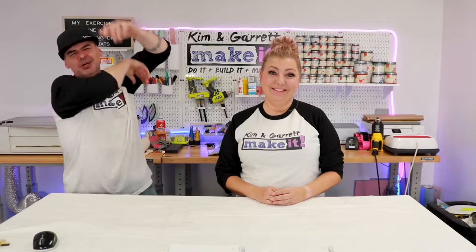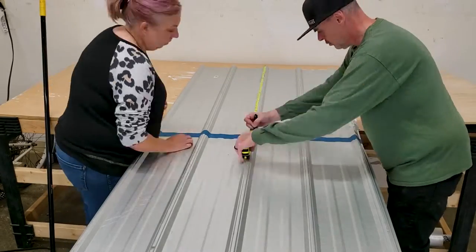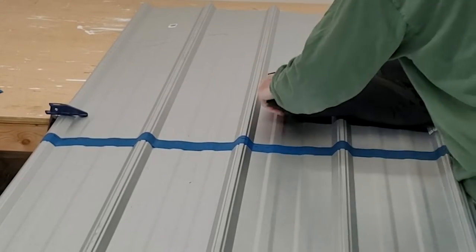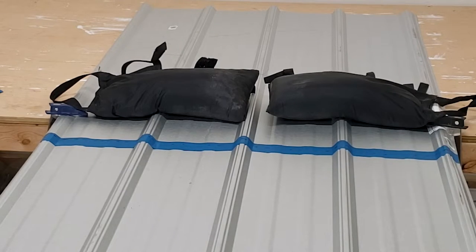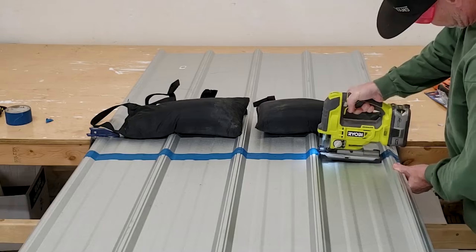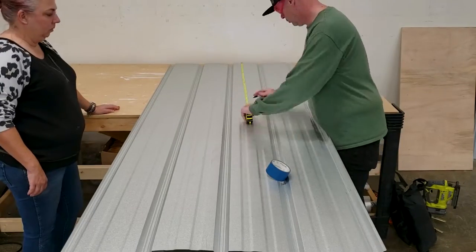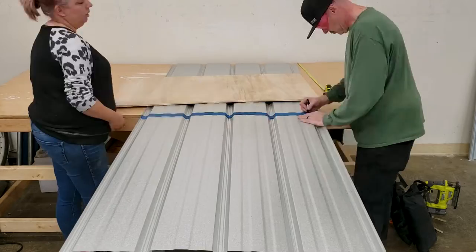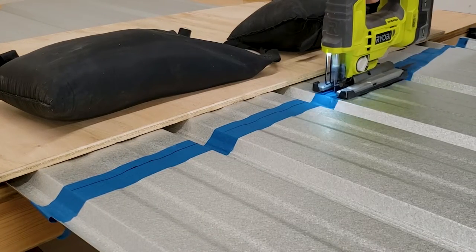Step two: make all our cuts. We started with the tin roof because we felt it was going to be the hardest part and we needed to know exactly what size the frame would be. The clamps didn't do much — it still felt vibrate-y — so we used sandbags, which really did cut down on the vibration. It was really sturdy and pretty easy to cut through, especially with the metal blade. Getting over the humps was a hump, but otherwise it cut like butter.